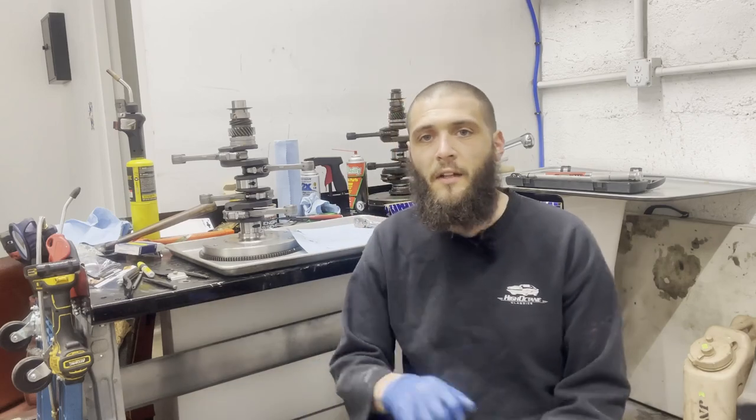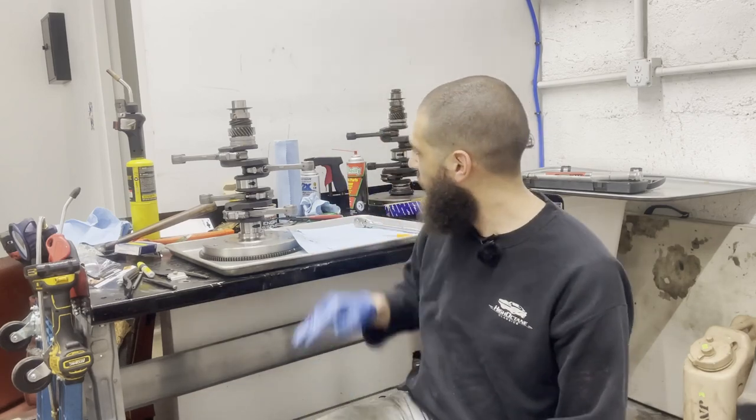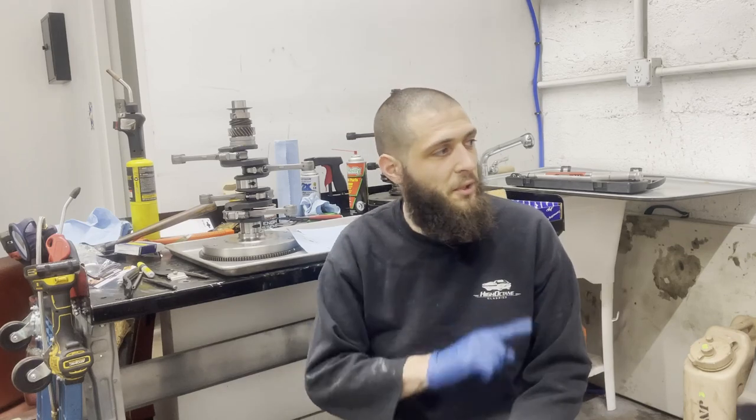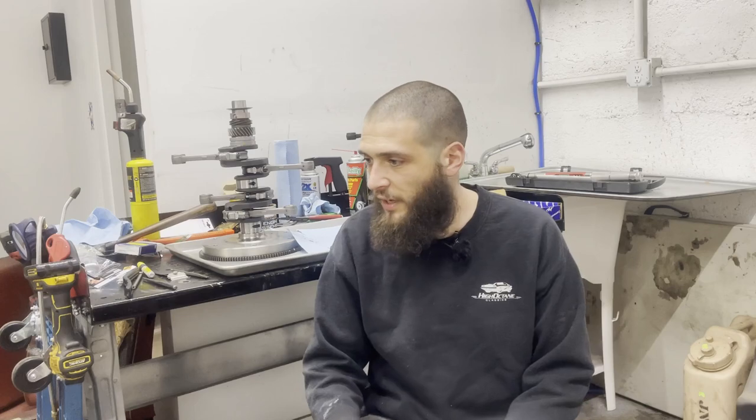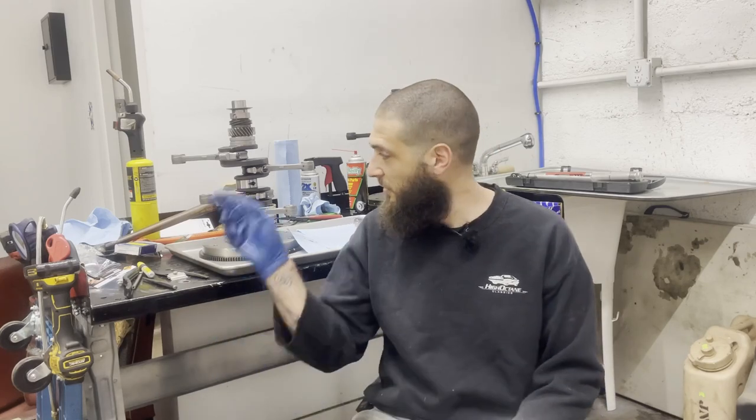Alright guys, that's going to do it for this one. We've got the crankshaft all assembled and ready to go in. Next time, I'm going to show you how to cut those bearings out and put the rest of the short block together. So thanks for watching. Subscribe if you haven't already, leave a like, leave a comment, share with your friends, and we'll see you for the rest of this horrific adventure.